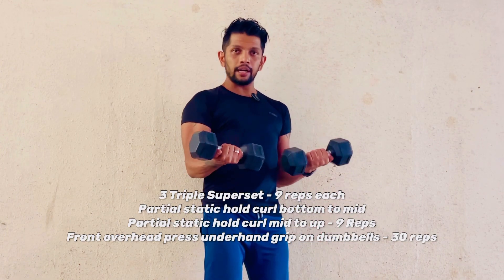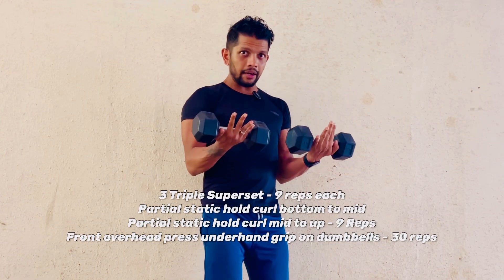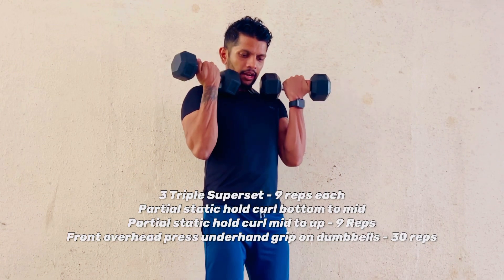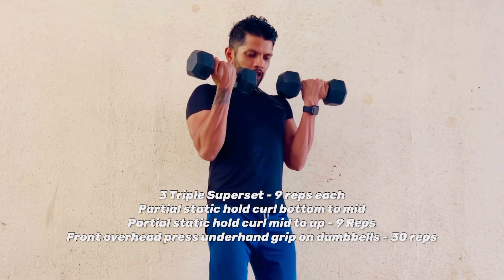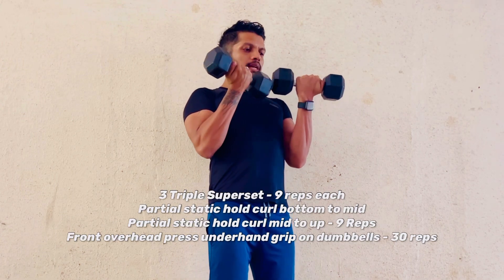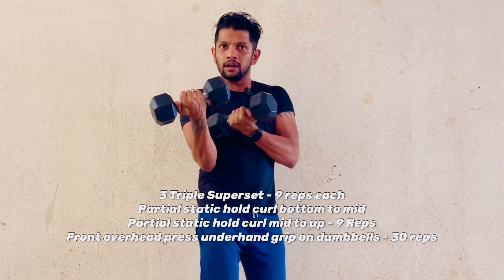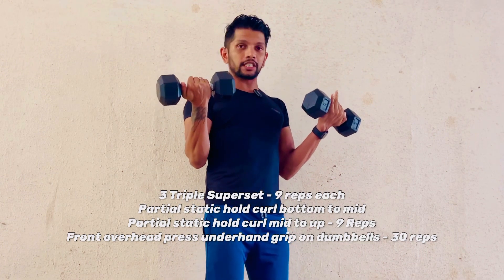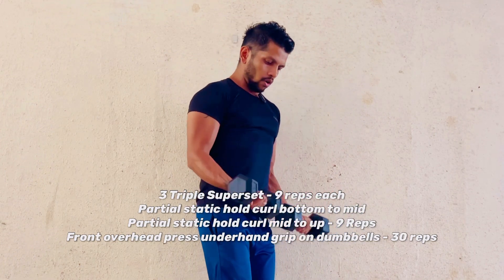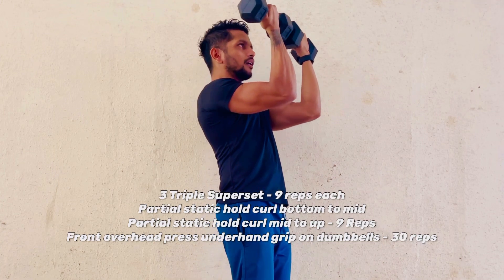Completely focusing on the biceps — nine reps bottom to mid. The moment you're done, keep the dumbbells at the mid area and finish off nine reps mid to up. A slight tilt on your wrist, touching the dumbbell head to your shoulder, gives an additional stretch and contraction to the tendon. Finish nine reps, then raise your elbows up with underhand grip.